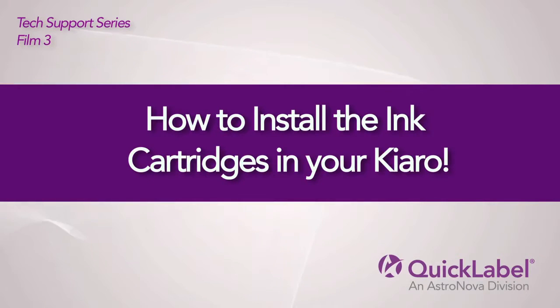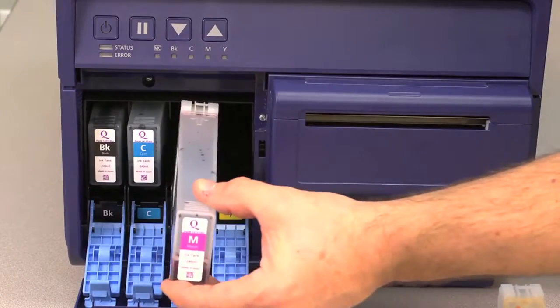How to install the ink cartridges in your Chiaro. This video will show you how to install the ink cartridges in your Chiaro.